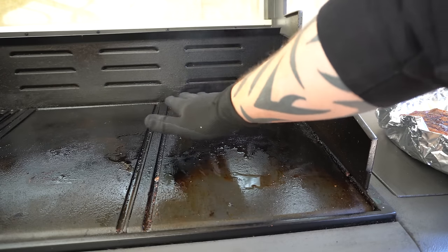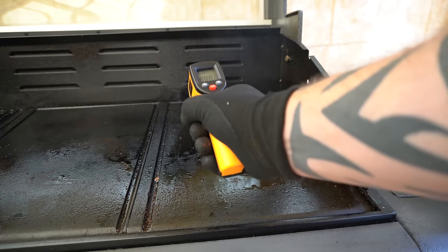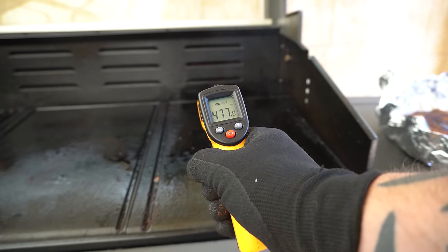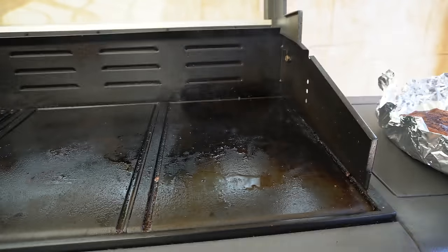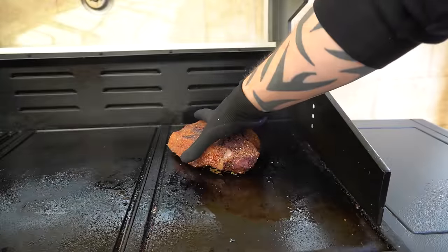We're ready to sear this steak now. I like searing at around 450 to 500 Fahrenheit or 230 to 260 degrees Celsius — and we're sitting at about 475 right here, so that's where I'm going to sear my steak. Let's get it on. That's been about a minute — let's flip it.